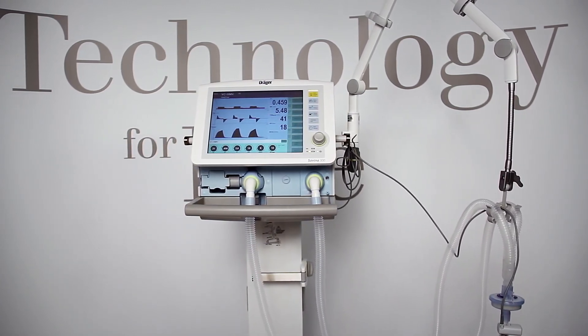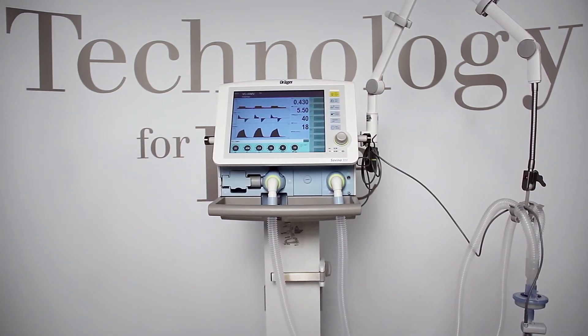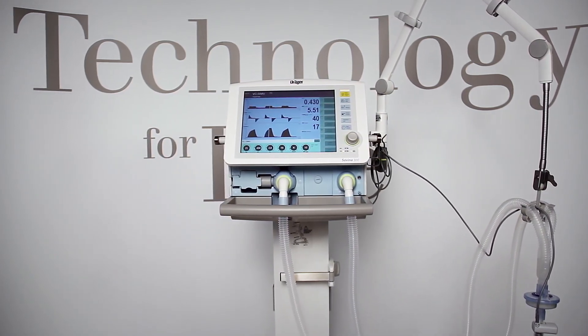We hope we've given you an interesting insight into the ingenious world of the Savina 300. You will find more information in our instructions for use and on our website.